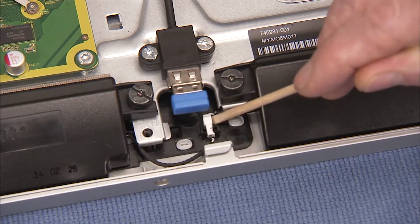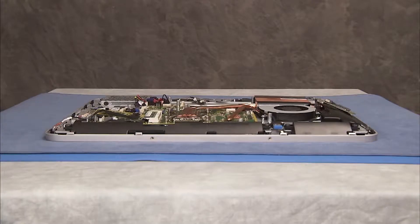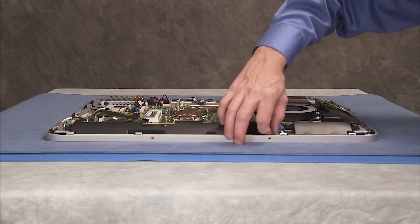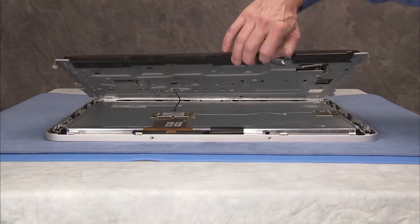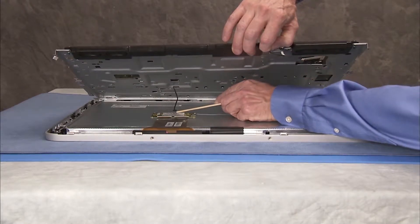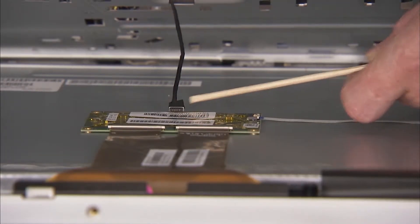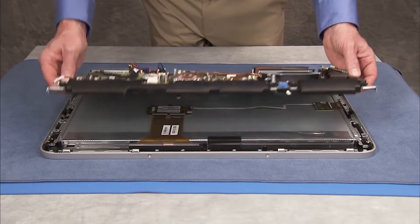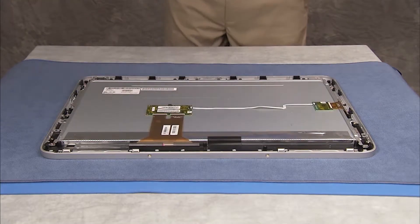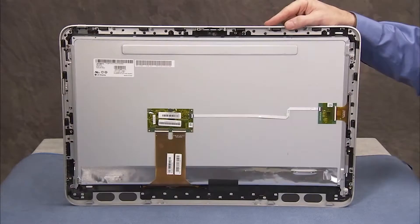Remove the speaker's interconnector from its cable guide on the front bezel. Partially tip up the bottom of the middle frame. Carefully remove the connector from the touch control board on the back of the panel before fully removing the middle frame from the touch panel assembly. The touch panel kit consists of the panel with front bezel attached and the touch control boards with their flat ribbon connector.